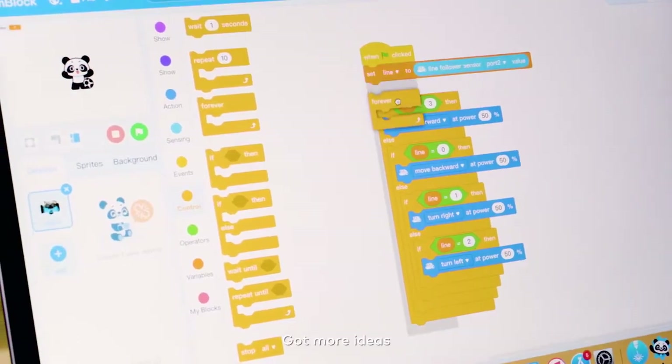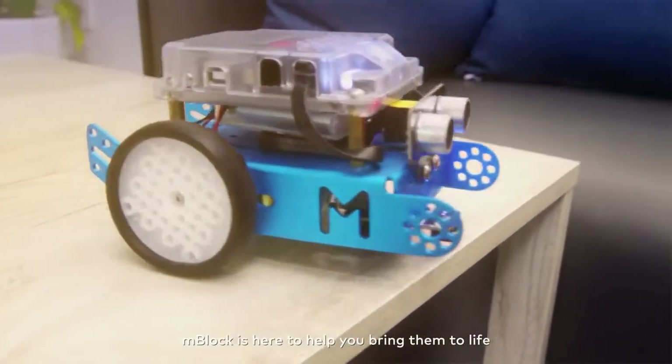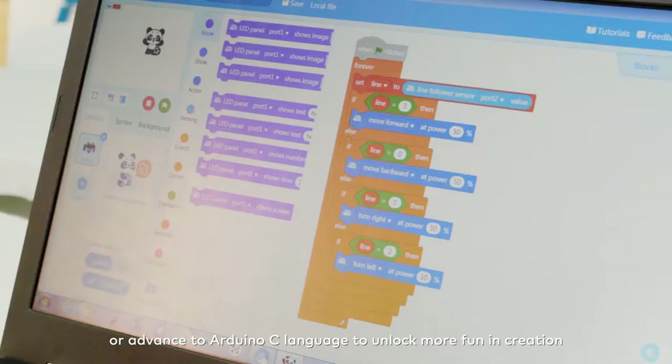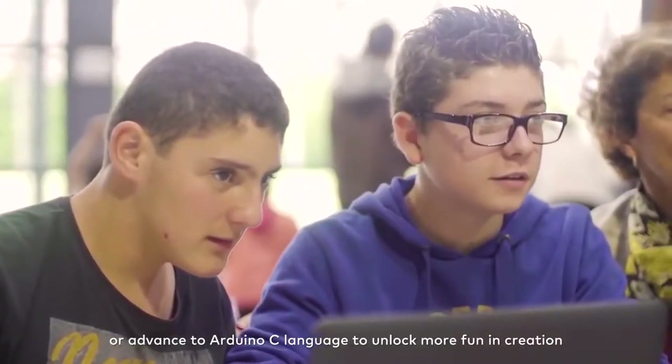Got more ideas? MBlock is here to help you bring them to life. You can program simply by dragging the blocks, or use advanced Arduino C language to unlock more fun in creation.